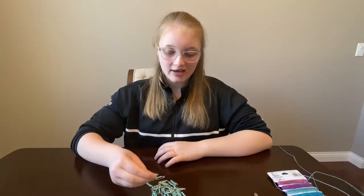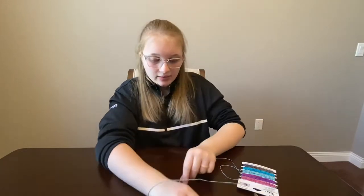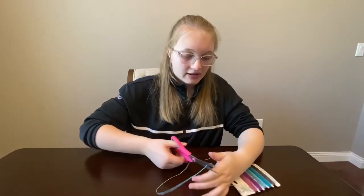Now that I've finished putting my beads on my safety pins, we're gonna move on to string. What you're gonna do is take your elastic cord and measure out your wrist like this, then go one to two inches past that and cut it.